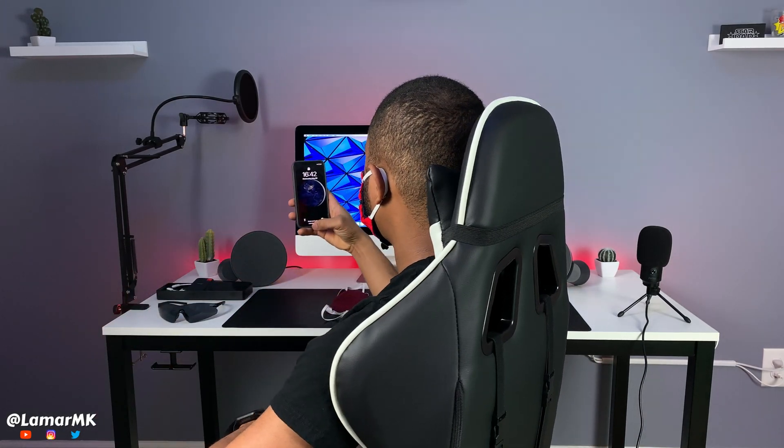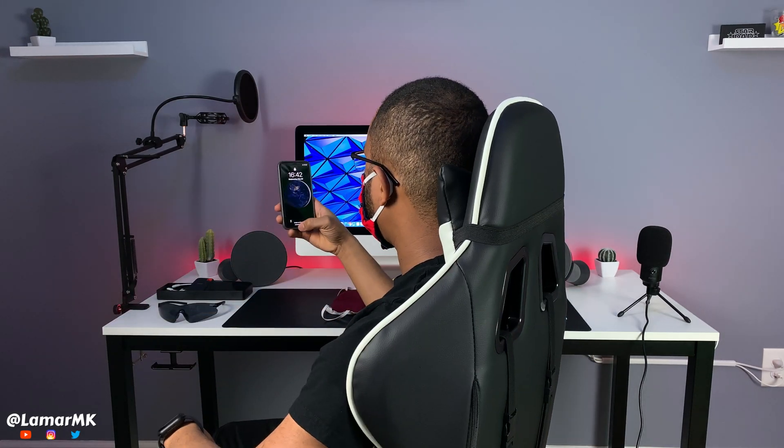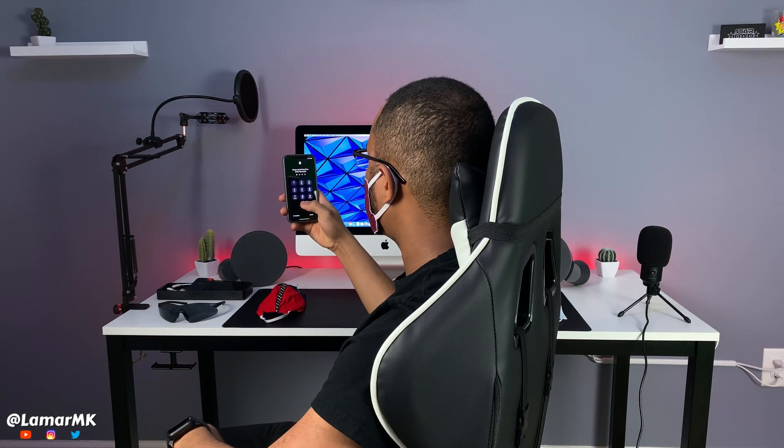Mask number one — works. Now with the glasses — works. Mask number two — works. Now with the glasses — works.